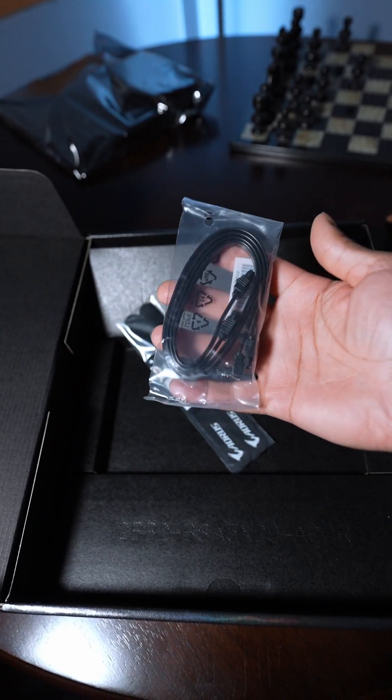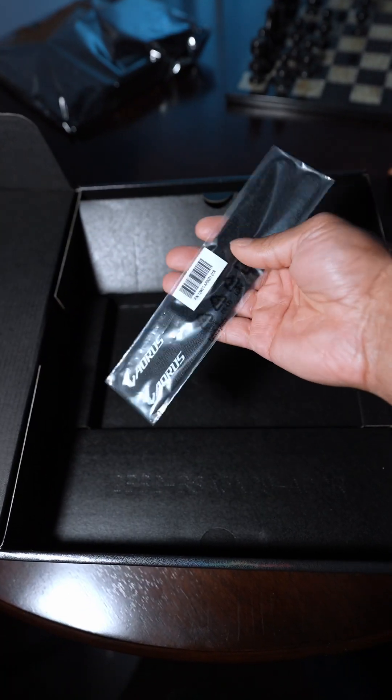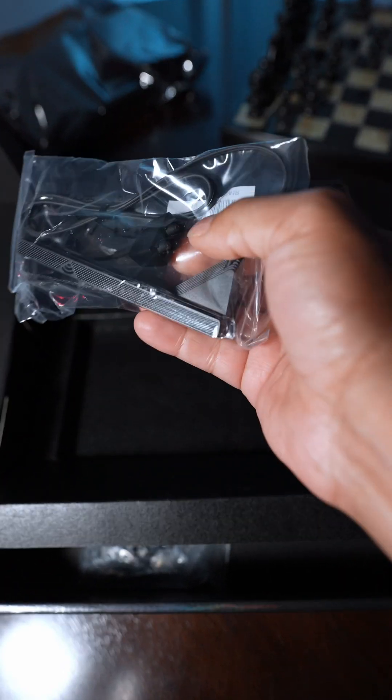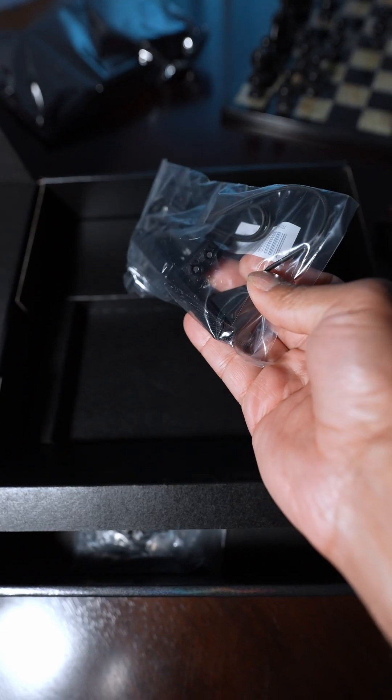There are SATA cables — I don't really ever use these anymore since I'm all NVMe drives, unless I'm building a NAS with spinning rust. There's also velcro to help with your cable management needs, and a new-style Wi-Fi 7 antenna.